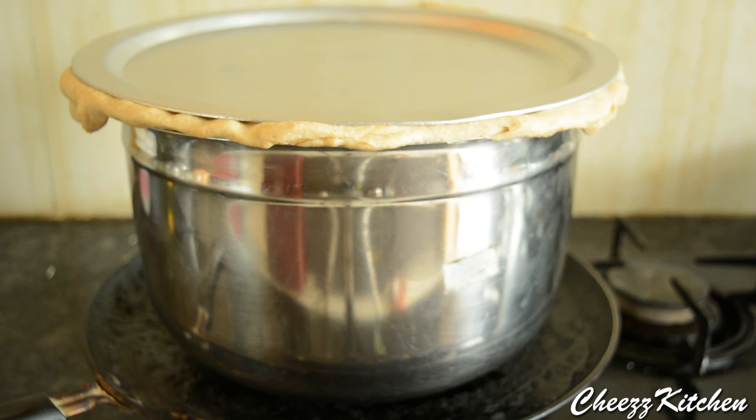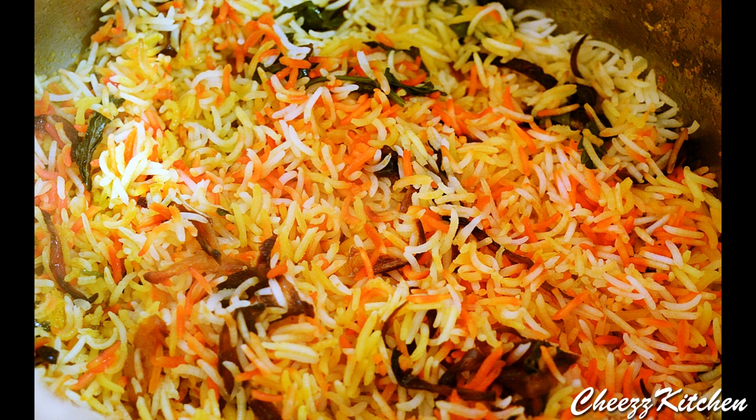I am going to keep this on high heat for about 10 minutes, medium heat for about 20 minutes, and low heat for about 20 minutes. Here is the cooked Hyderabadi Chicken Dum Biryani. Hope you guys like it. See you in the next video — take care, bye!